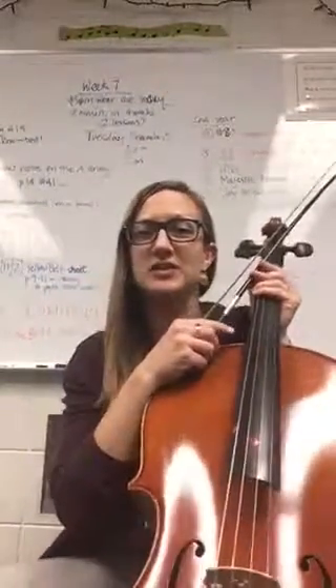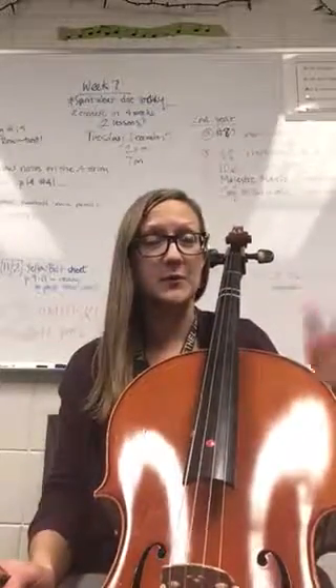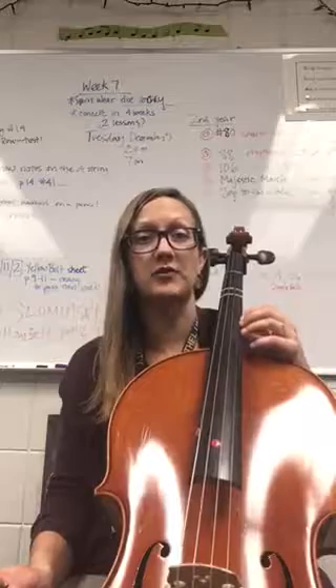Hi, treble players. It's Ms. Slominski with a video of Majestic March. I'll just be playing straight through the song at concert tempo with the metronome set to about 100.